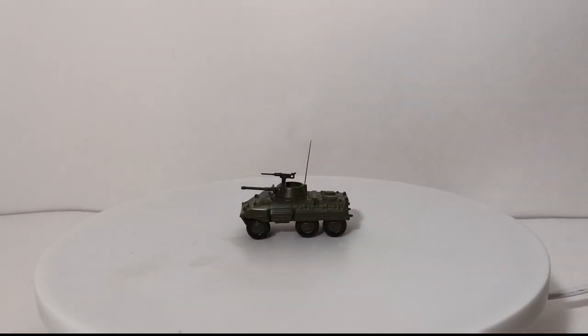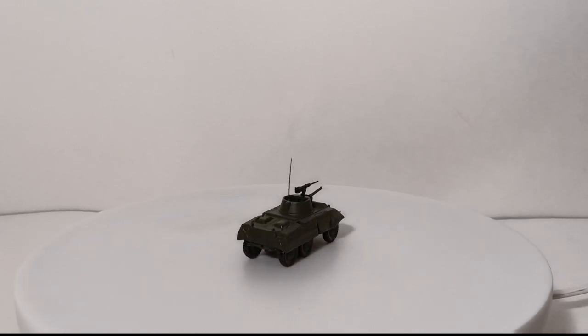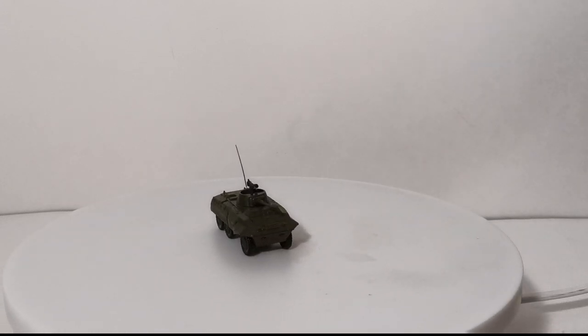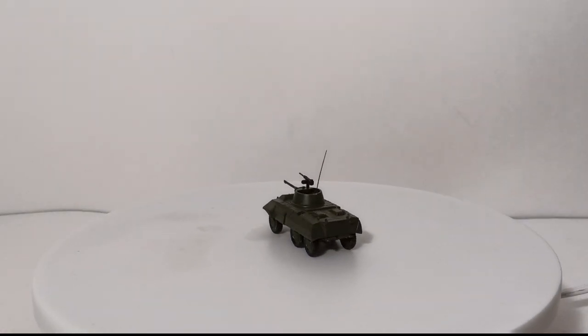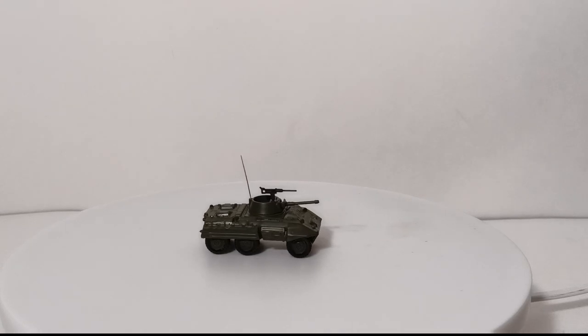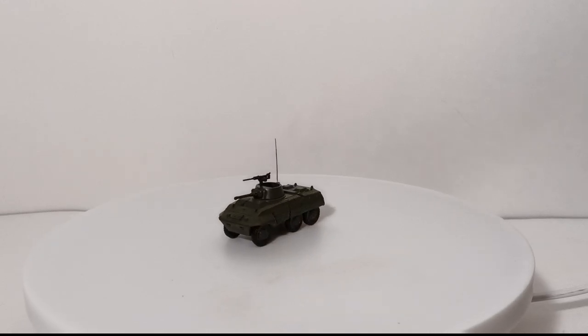Back to some wheeled vehicles — the Rocco MiniTanks M8 light armored car. These were built by Ford, and you can credit the British with giving them the nickname "the Greyhound." Another ready-built model by Rocco MiniTanks — the only thing I did was respray it with Tamiya olive drab from the WWII era and add an aerial antenna. It has a machine gun up top and a small cannon as well. These were so popular that some countries are still using World War II era M8 Greyhounds today.